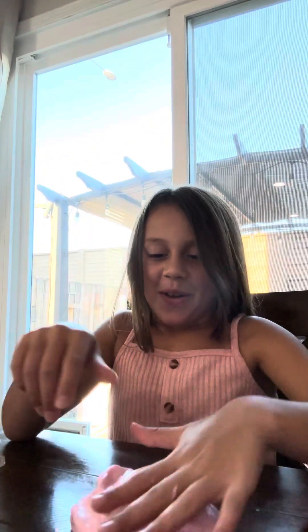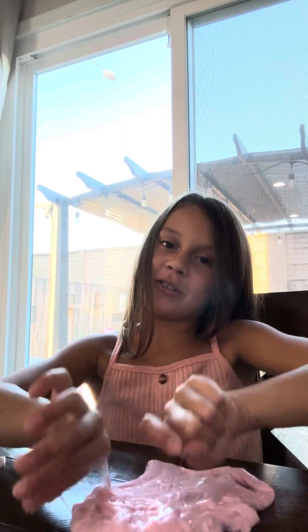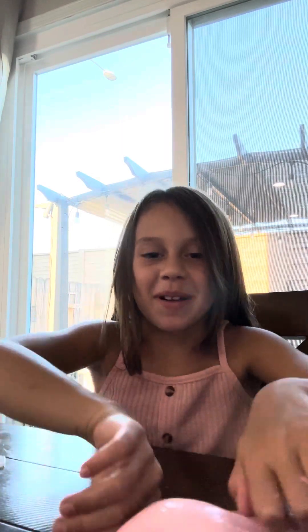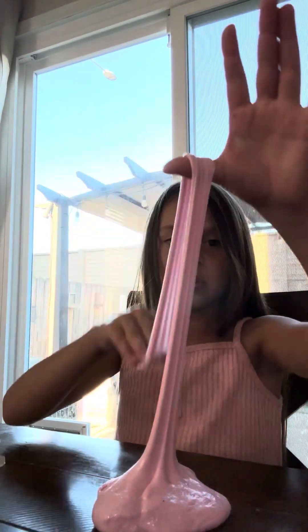Okay, here let me show you — I'm gonna make a bubble. I keep messing up on my bubble, but I'll just show you. It's easy: just make this, then you stretch it, and then you put your thumb and fingers on it like that.